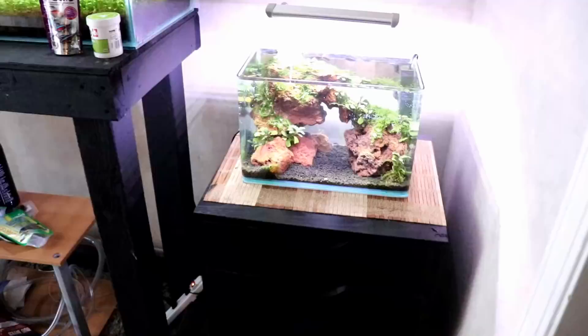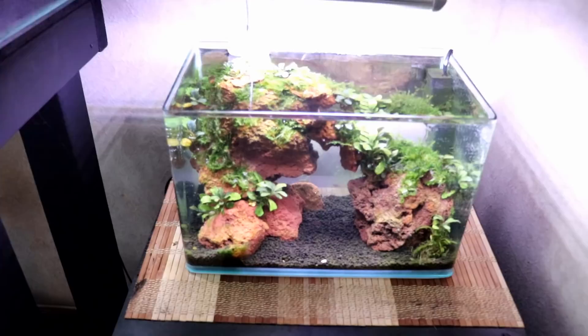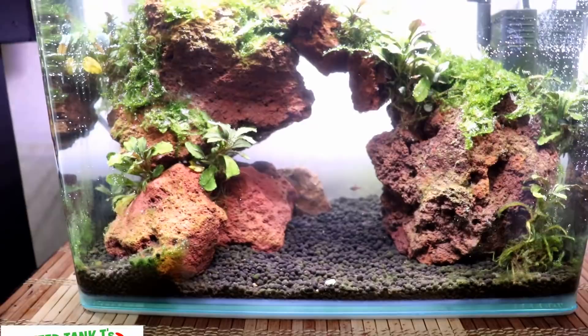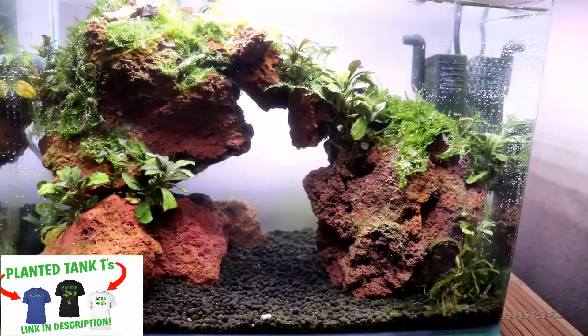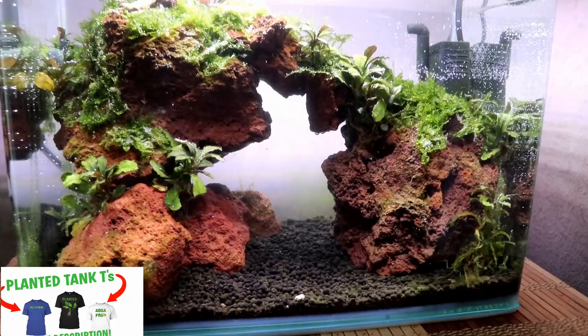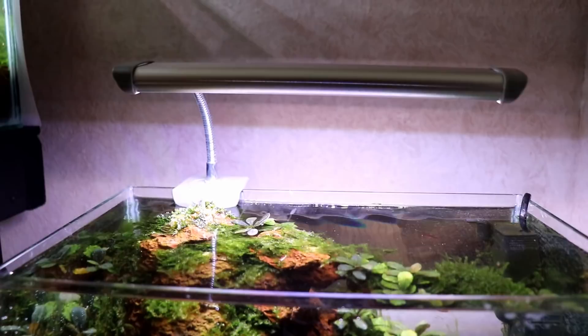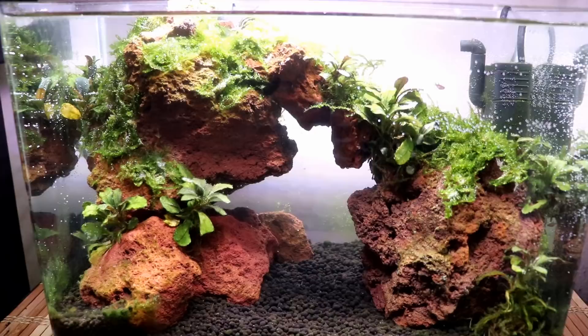Starting with the nano tank with the chili rasboras — I ended up removing this rock from the background and I think it just makes the tank look a lot better. Let me know what you guys think in the comments. Been dealing with a little bit of algae in this tank. This Phoenix planted LED throws a lot of light, so I've been dealing with some algae in here, but so far nothing unmanageable. I'm really liking the way this tank turned out.